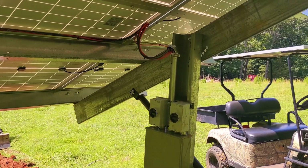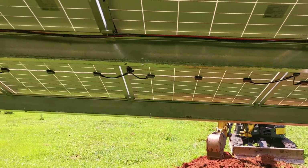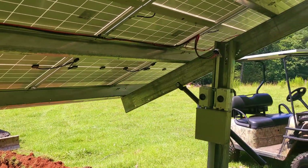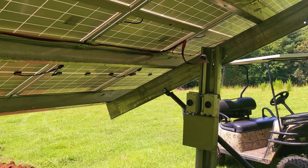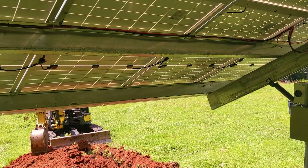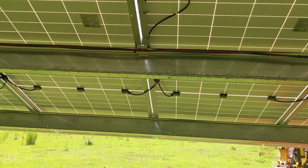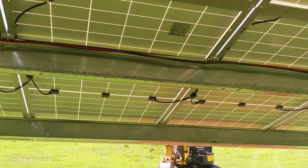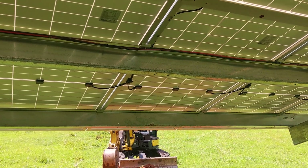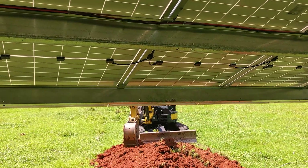This is DIY Homestead Part 2. Elijah and I built this ground mount and we're continuing on. Abraham also got involved with stringing. Once the panels are up and everything's good, you have to string them according to the inverters and charge controllers you're using. Make sure you don't violate the open circuit voltages and consult your manual for your inverter.